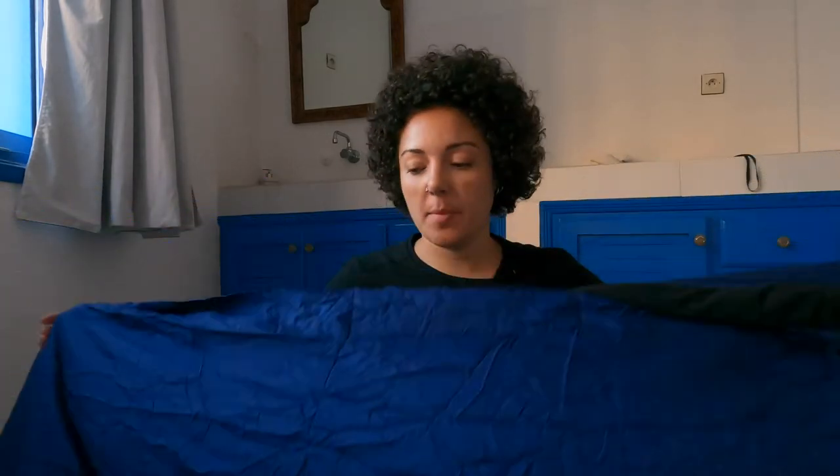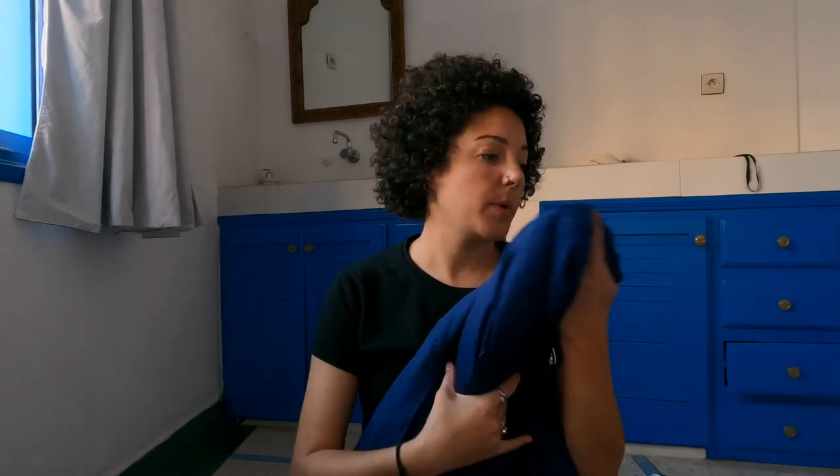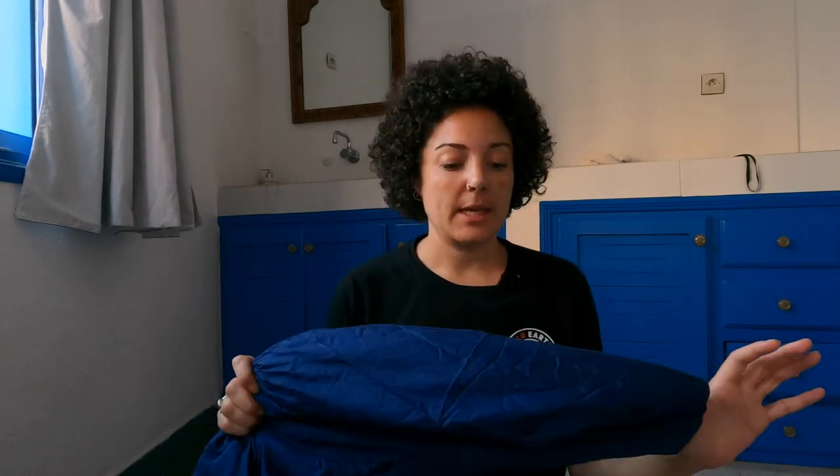My one's blue, but they come in a variety of colors. There are different options as well — they've got cotton ones — but the one I've been using for the last four years is this Sea to Summit silk liner. I highly recommend it for travel.